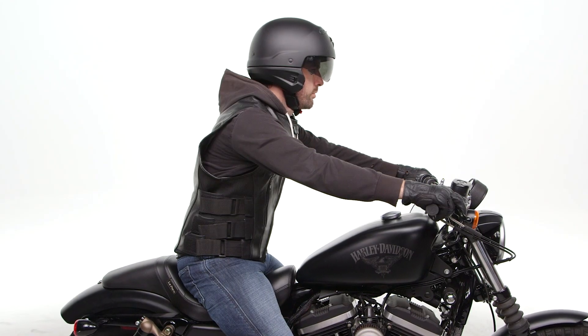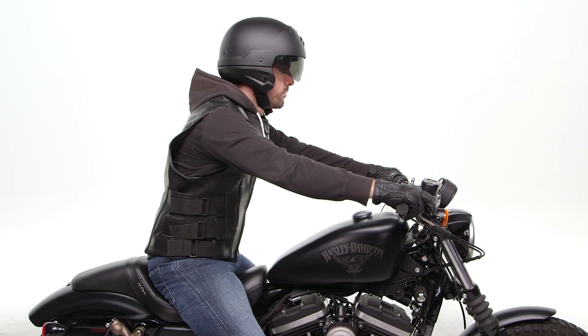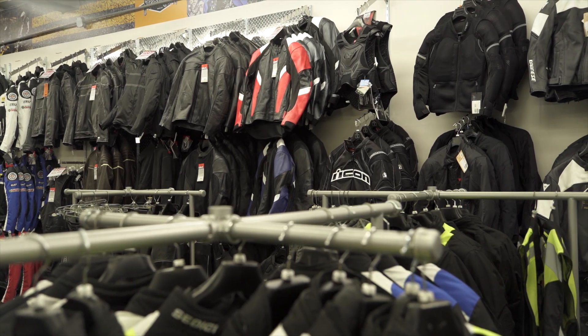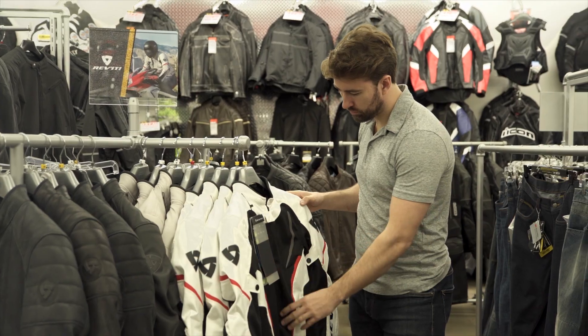So there you have it — a classically styled vest with a good amount of adjustability. If you're looking for more details, feel free to click the info button on your desktop or mobile device and that will take you to cyclegear.com. Or you can always head to one of our 130 store locations nationwide and check out this vest in person with one of our gear experts. Thanks for taking a look at the Street & Steel Assault Leather Vest. I'm Brandon — we'll see you just around the corner.